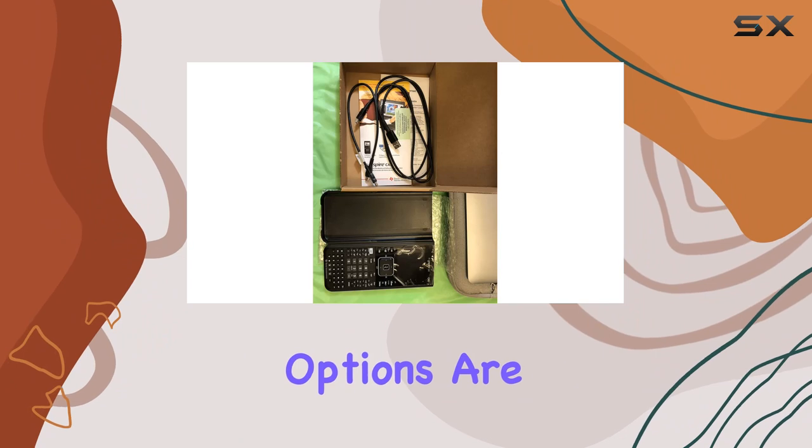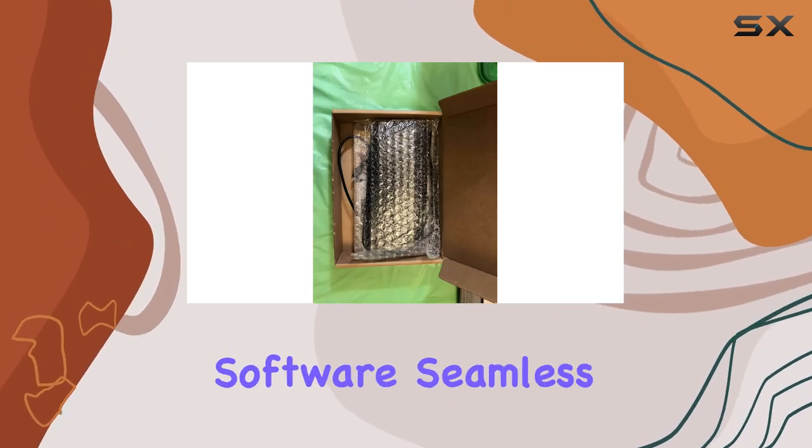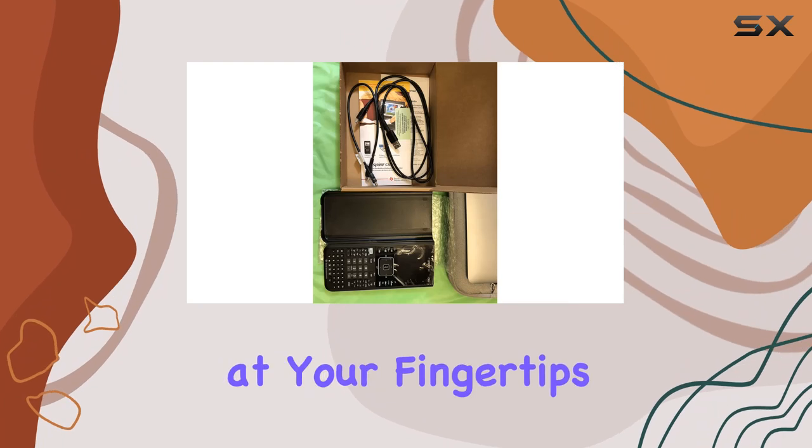Firstly, its connectivity options are top-notch. With a USB cable included and TI ComputerLink software, seamless data transfer between the calculator and computer becomes a breeze, ensuring you always have the latest functionality at your fingertips.